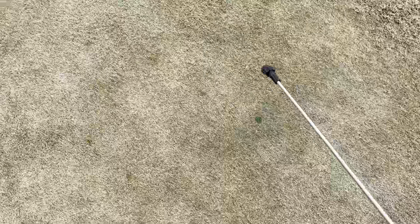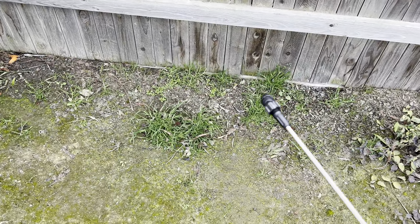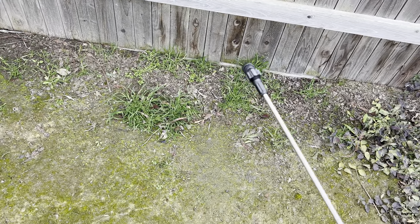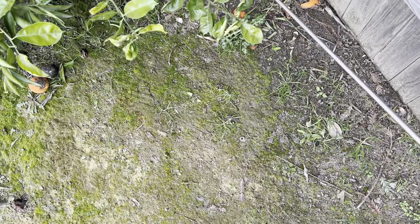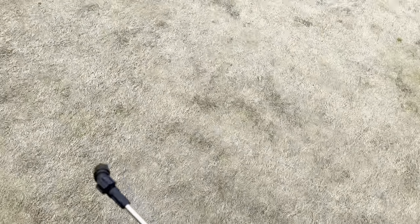I'm just finding those random areas in my lawn that I may have missed, doing quick single passes over anything I can see. I'm saving this back area here for you guys to see — there's quite a bit of overgrown Poa anna. I purposely left it like this because I wanted to see how well Certainty will do with Poa that's this overgrown. We also have a little bit of broadleaf in there, so I'm going to do one single blanket pass here and we'll see what type of result we get.